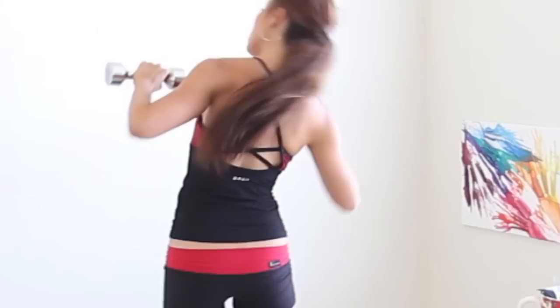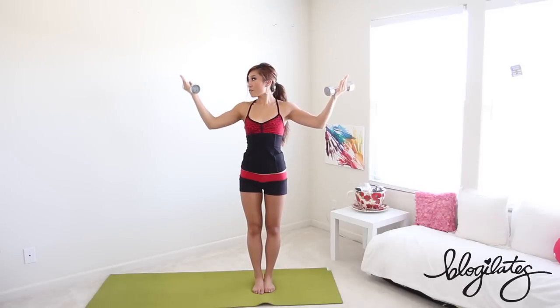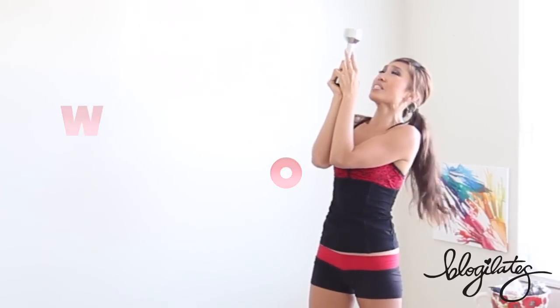Hey guys, Cassie here. It is Bikini Blaster 7 today for Bodacious Back and Sleek Shoulders. What you're going to need are a pair of hand weights. I'm using fives today, but I would suggest keeping them anywhere between three to fives because we're going to be doing a lot of tiny reps.